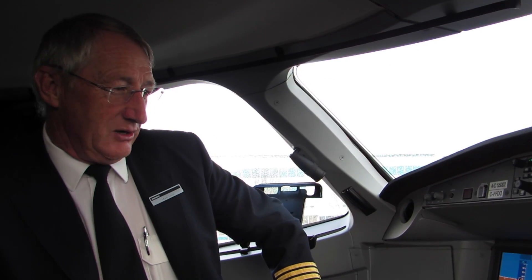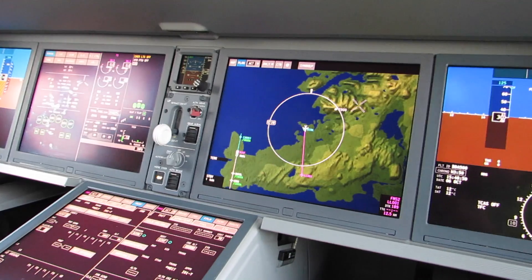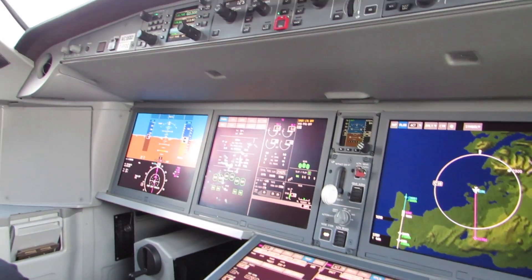It's really a total clean sheet design airplane, and the flight deck has been designed by pilots for pilots — it's a wonderful flight deck. The five display screens are all the same part number and therefore all interchangeable, so from a stores point of view you only need to keep one spare screen. And the screens are very reliable.